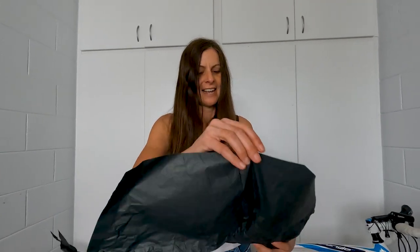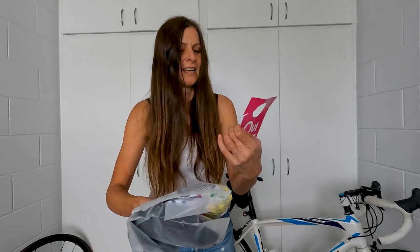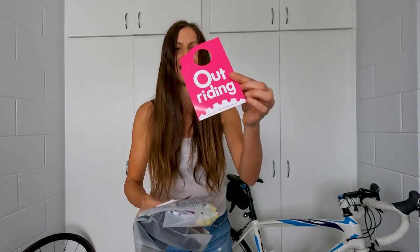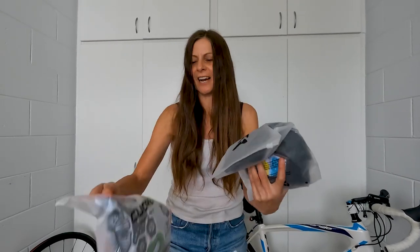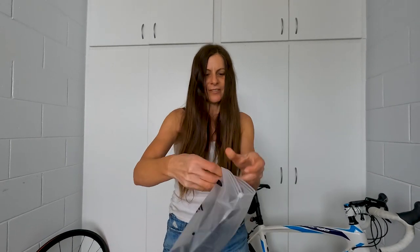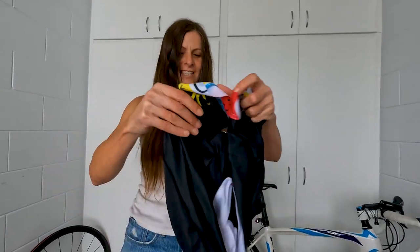Their kits are always really colorful and they're all Australian designs — I love this. You can already see the color. Let's open this one first. I love when there's these little bags as well.